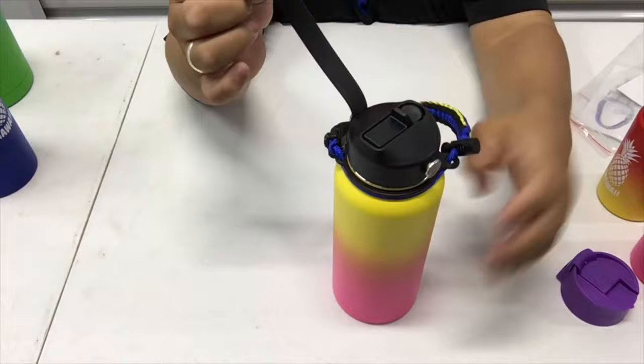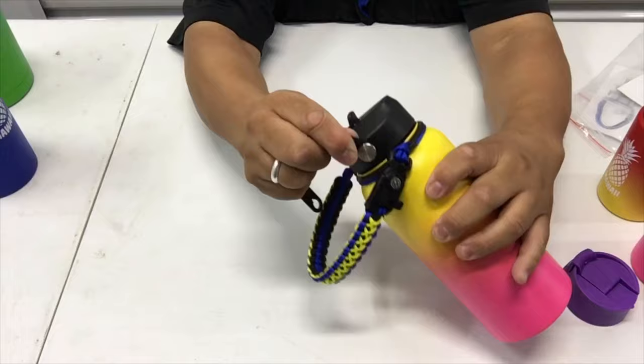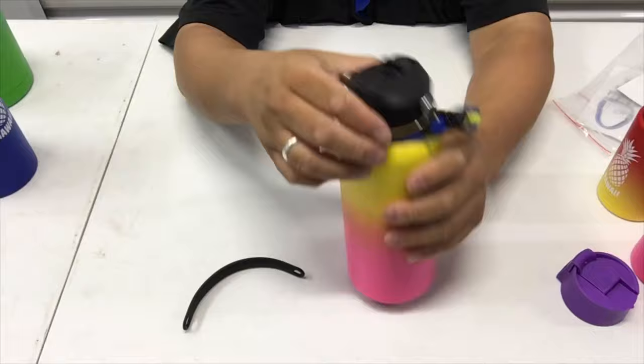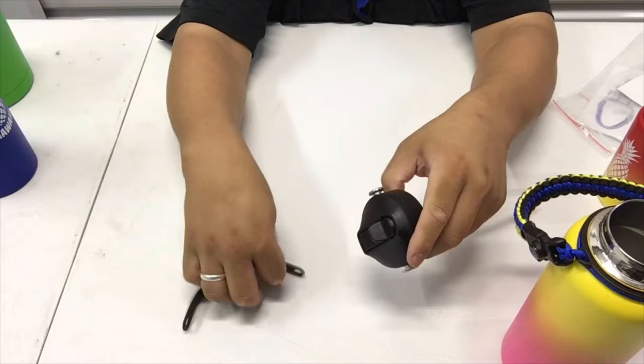Pull up and then down, and now this handle is separated — you only got one handle. If you ever decide you want it back on, you can put it back on. That includes the plain Hydroflask lid as well.